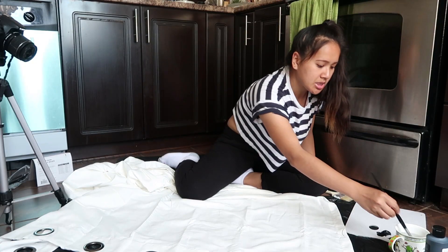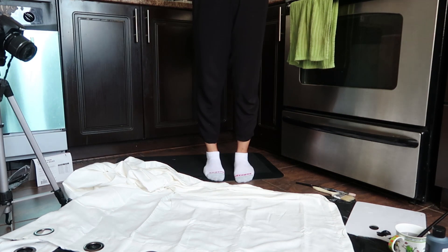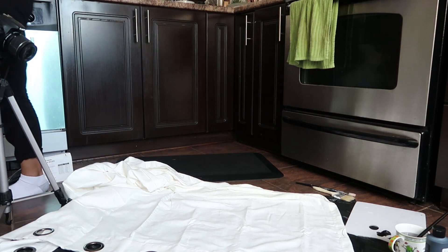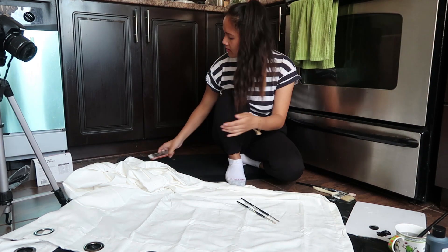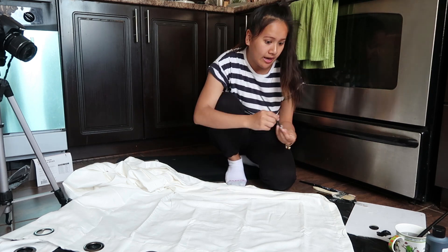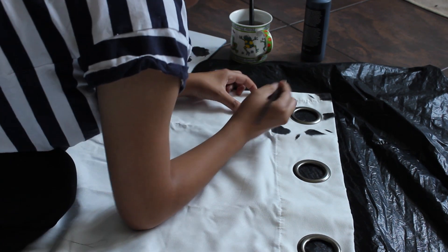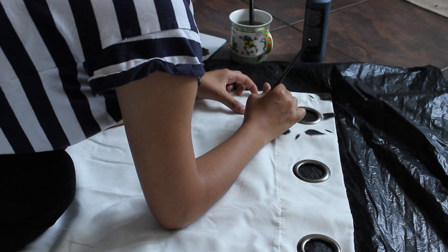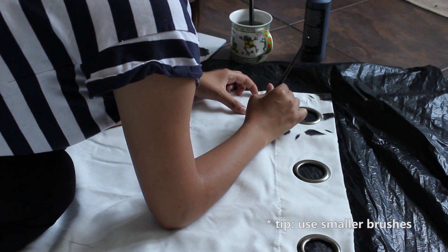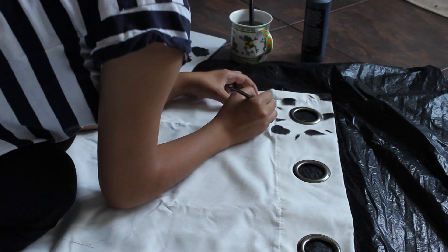I'm going to get a smaller brush — I think that's the right move. This kind of looks nice from up here, maybe not so good up close. Okay, me and my smaller paintbrushes are back. I'm going to give this a shot again. Oh yes — this was the right move! Tip number one as we go through this DIY: use smaller brushes, folks. It's just so much easier to control.